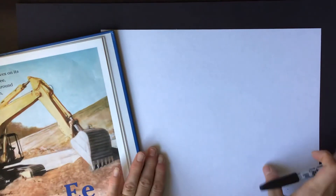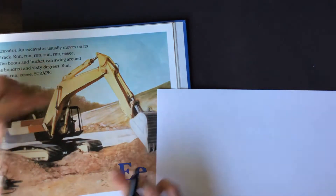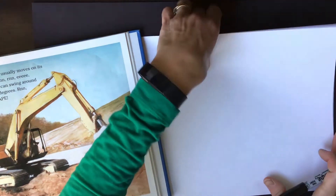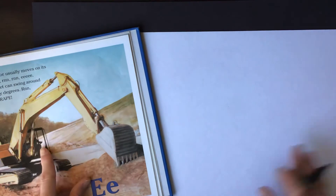I'm going to have my paper at the landscape view because this picture is wider than it is tall, so it makes sense to turn my page this way. I'm going to use my Sharpie as always, and I'm going to start in the middle — I'll kind of start with the cab.